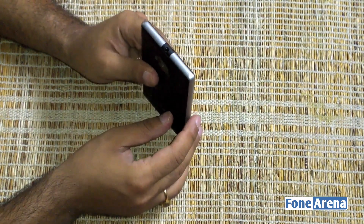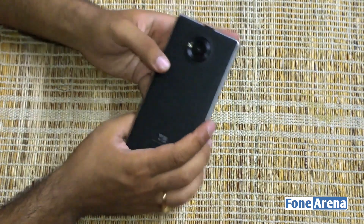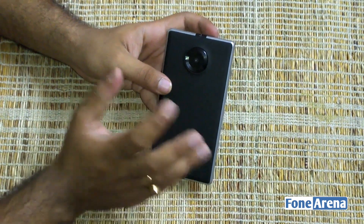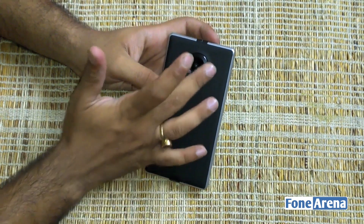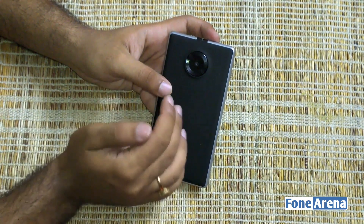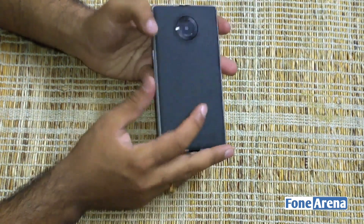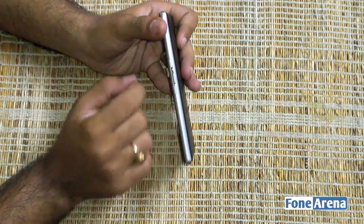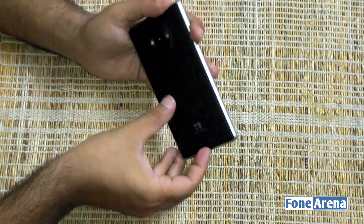You've got the 3.5mm audio jack on top, while at the bottom you've got the micro USB port. There's an 8-megapixel autofocus camera on the back. A special design feature that Yu emphasized is the Saturn Ring design — a small ring running around the camera module with a single LED flash embedded within it. Nothing particularly extraordinary, but it does look unique. On the side you've got the volume rocker up and down, with the power button in the middle. These buttons are plastic finished in a chrome-like material.